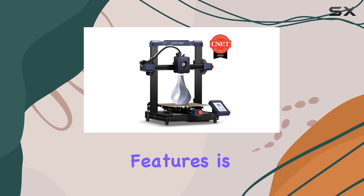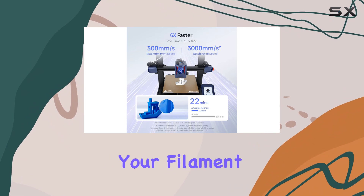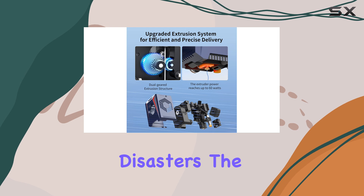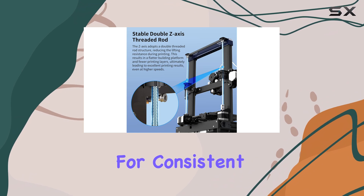One of the Cobra II's standout features is its filament run-out sensor, a rare find at this price point. This sensor detects when your filament is running low, saving you from potential print disasters. The bed leveling feature is another welcome addition, ensuring your print bed is perfectly calibrated for consistent results.